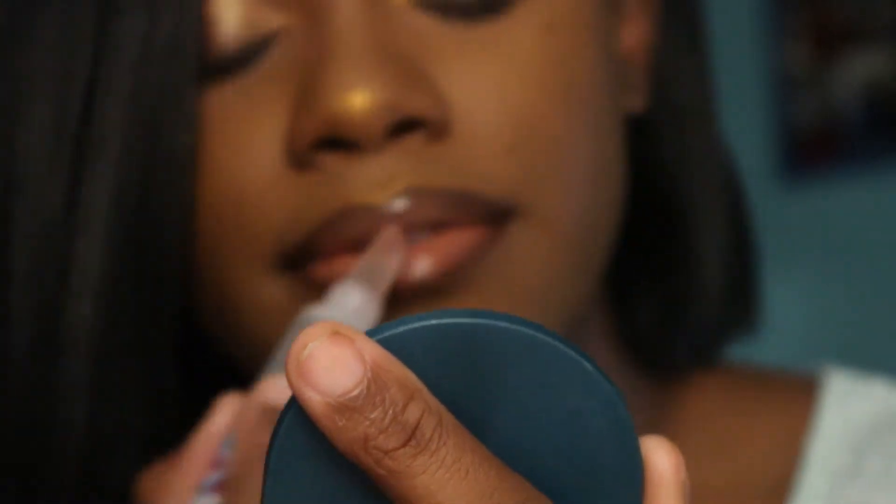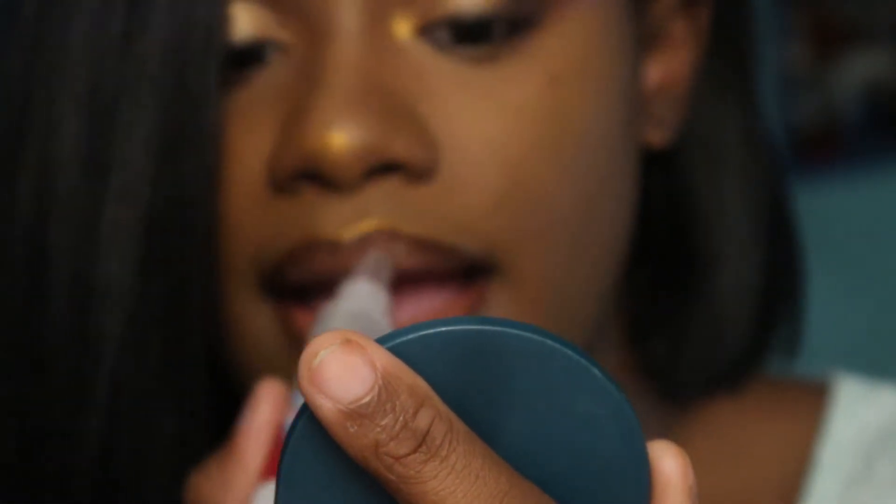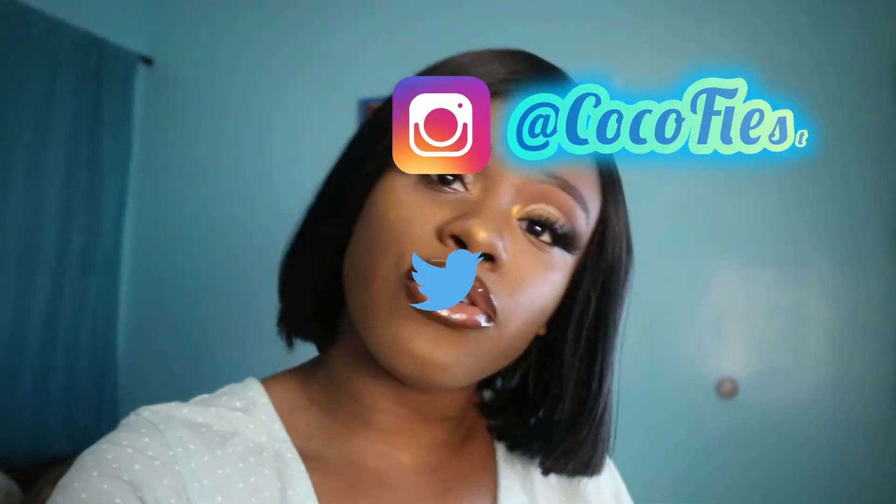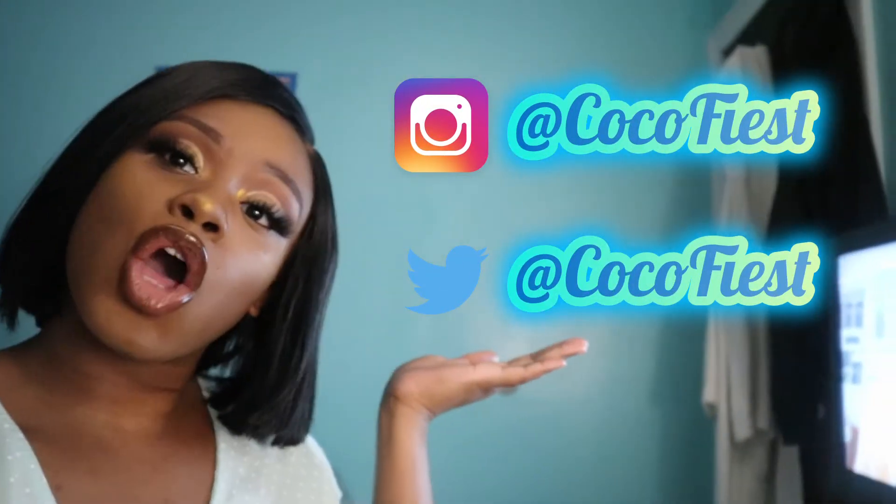Set your face and pop on some lashes — baby, you look like a beast, I promise. Okay, thank you guys for watching. Don't forget to follow me on my social media at Coco Fice on Instagram and Twitter. We'll see you guys later — bye!